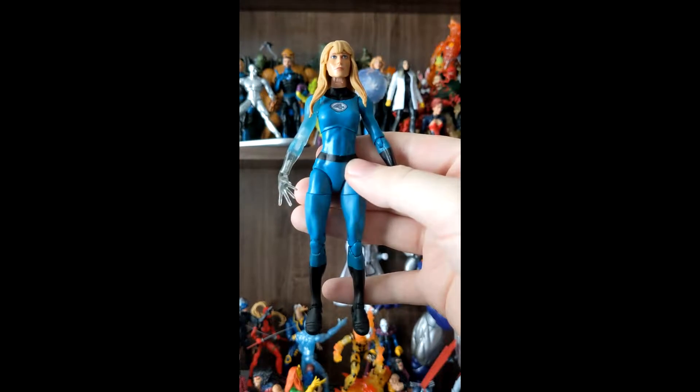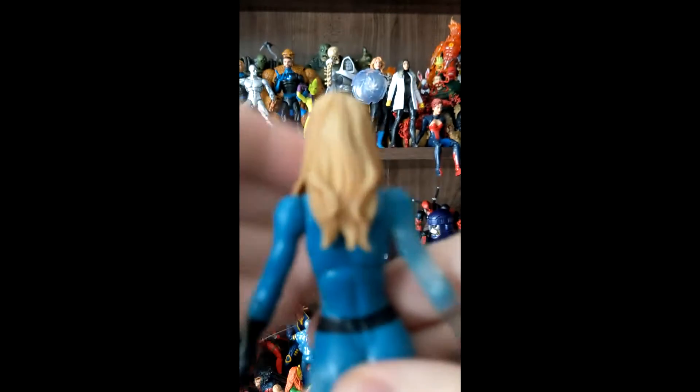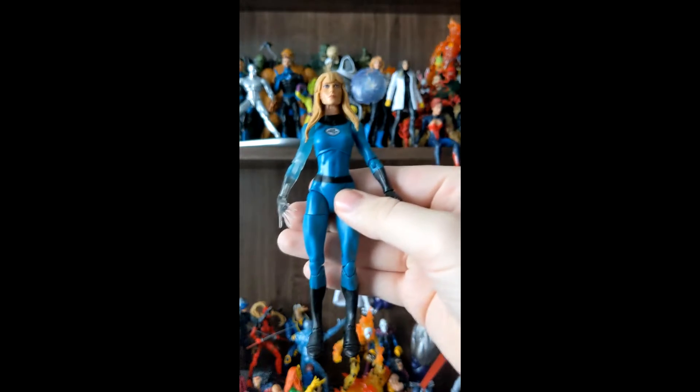Sue Storm has her classic outfit with the blue and has a really nice visibility effect on the arm, as well as a really nice wash to the blonde hair. Overall, a great looking figure.